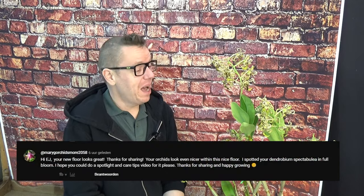Hello and welcome to Orchid Saga, my name is Ilkian Riesma, also known as EJ. I got a nice request from Mary G Orchids and More about this Dendrobium spectabulae cross. She saw this beautiful orchid in full bloom in my video on getting a new greenhouse floor, and she asked me to do a spotlight video or a care guide, which is what I'm doing today.